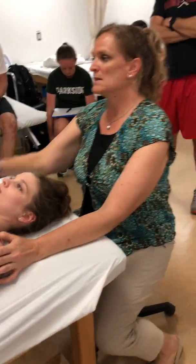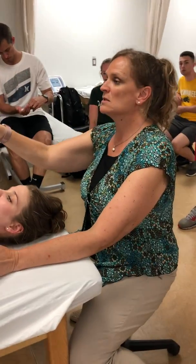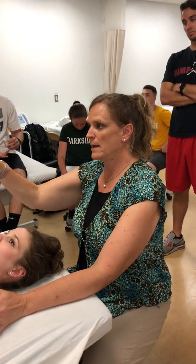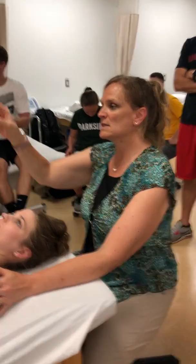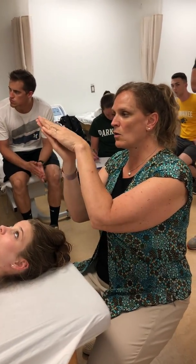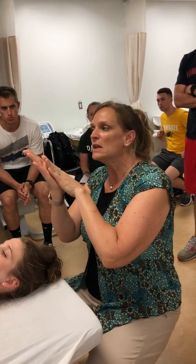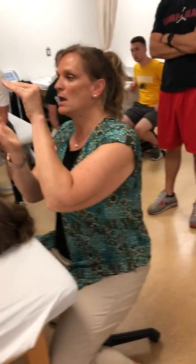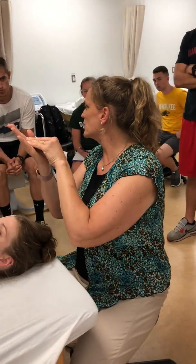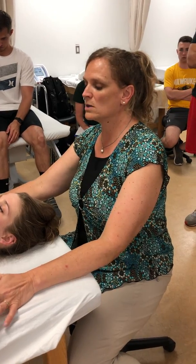We've got our ligaments left. The ligamentum nuchae goes into the supraspinous ligament. The supraspinous ligament goes from spinous process to spinous process. It doesn't really go on top of the spinous processes, but the ligamentum nuchae is this really thick ligament. It makes it really hard to feel the spinous processes through it.